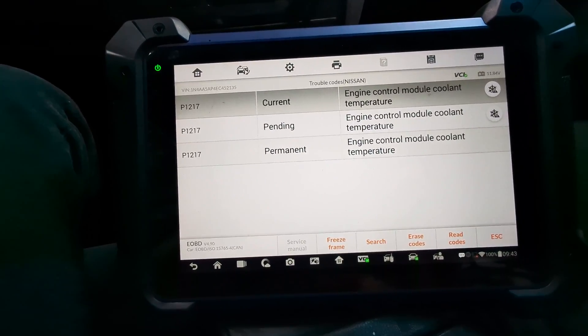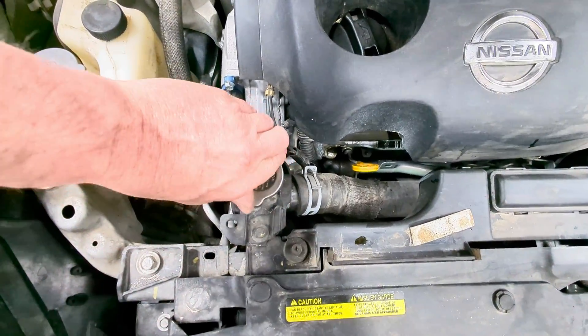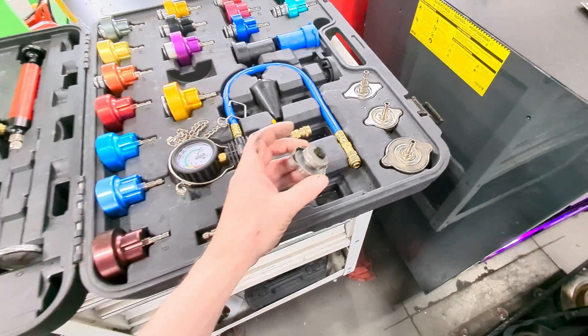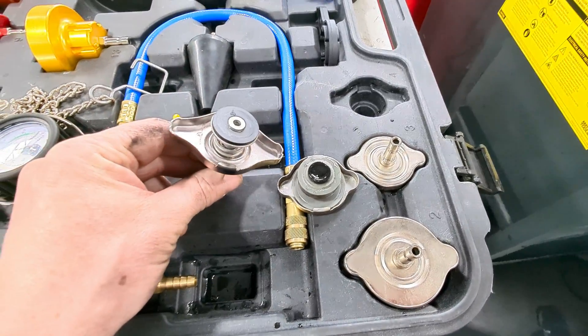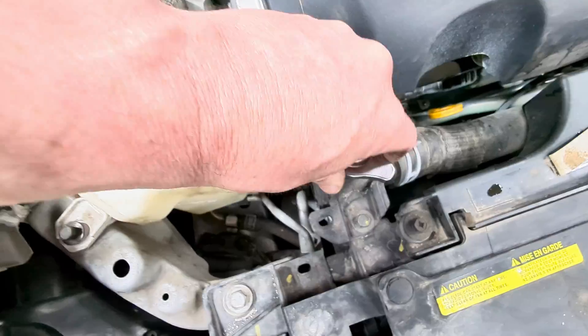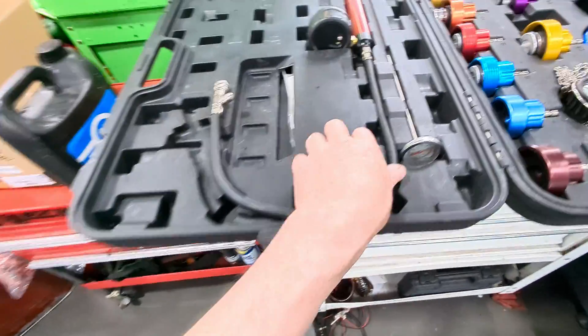Let's go ahead and do the pressure test. We're going to hook directly to the radiator — go ahead and take the cap off. Make sure the vehicle is not hot. We're going to match one of these adapters up with our coolant cap, and this is going to be our best fit. Get it on there and tighten it down, then get the pump connected.